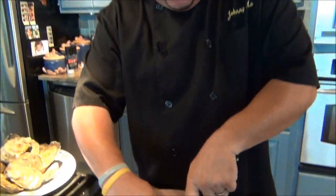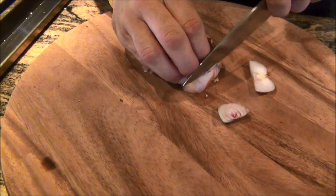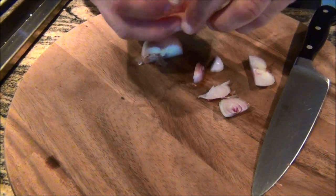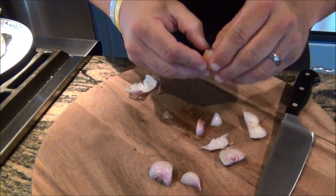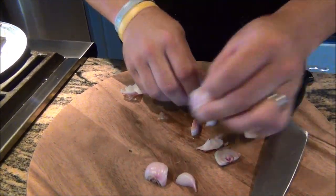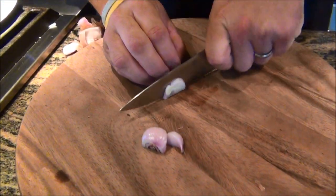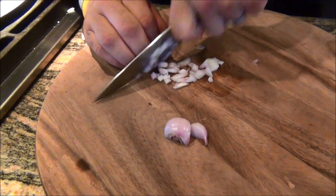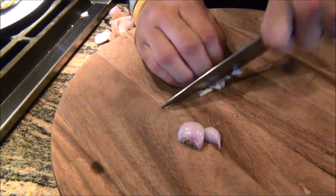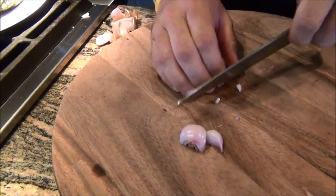So we're going to start by mincing up this shallot. We're just going to cut it in half, cut the ends off, peel it just like you would an onion, peeling that first layer of skin back. Sometimes you can find already peeled shallots, which are great as well. Now we'll just do a rough mince on these to get them nice and chopped up. Remember to always curve your fingertips back when making cuts like this, because you want to keep all ten digits — it's hard to play guitar with only nine fingers.